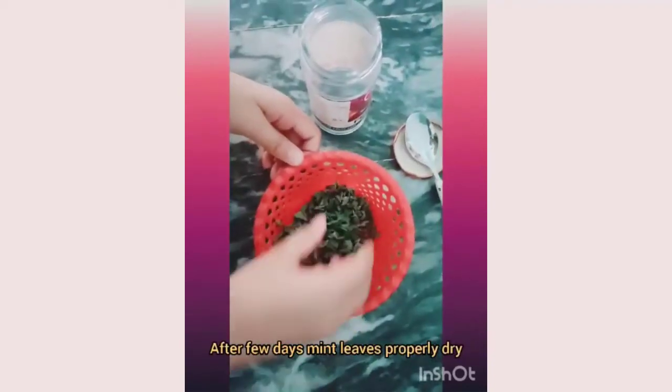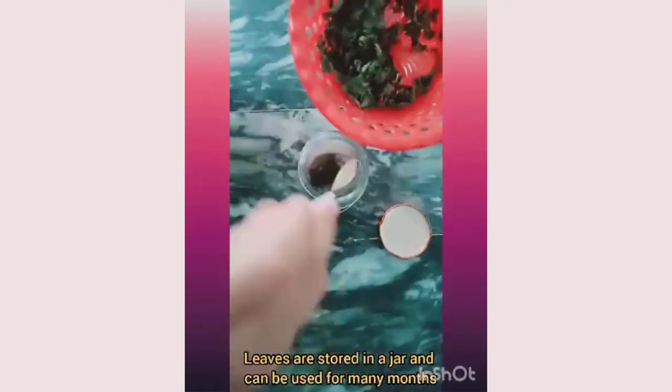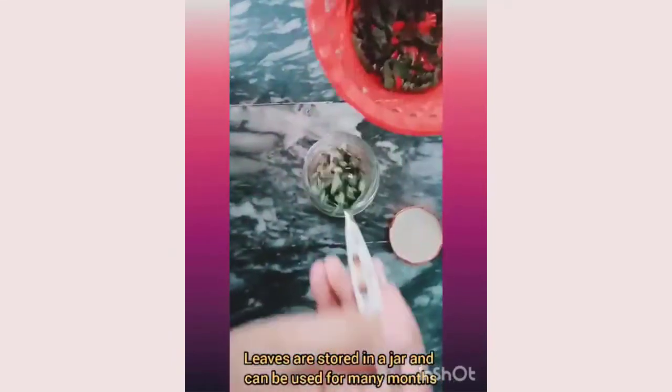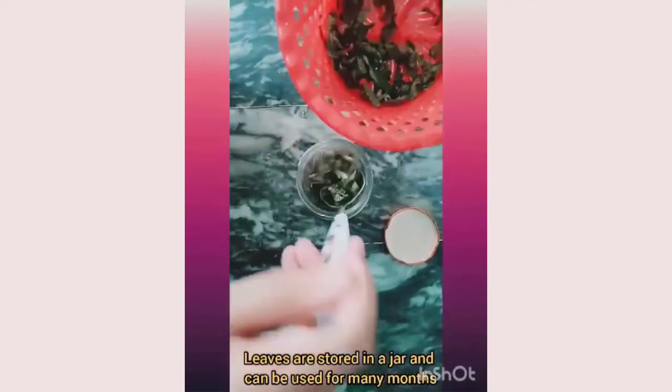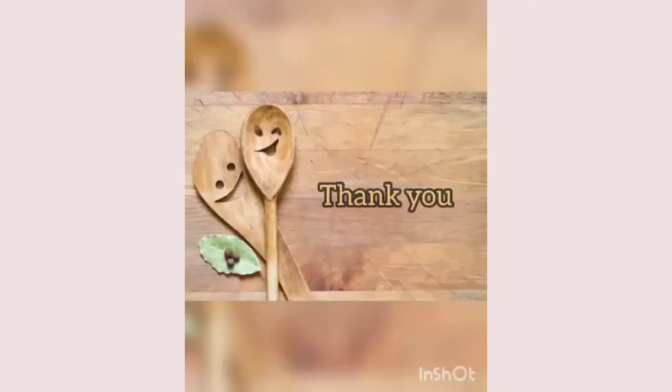I transferred the separated leaves into a strainer and rinsed them under water to remove dirt. Then I dried the leaves in a shaded place. After a few days, the mint leaves are properly dried and can be stored in a jar for many months. Thank you.